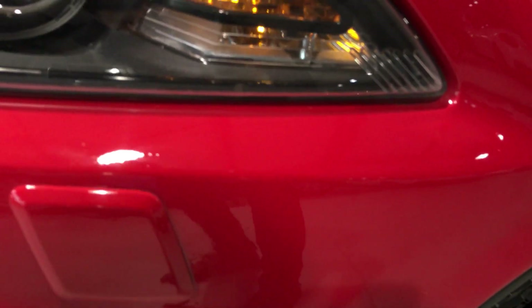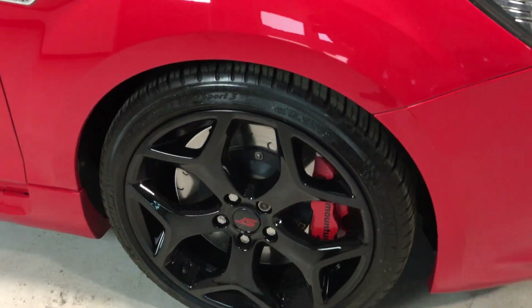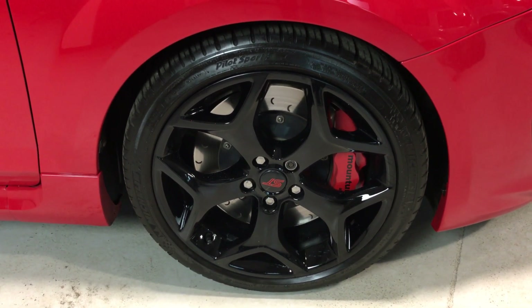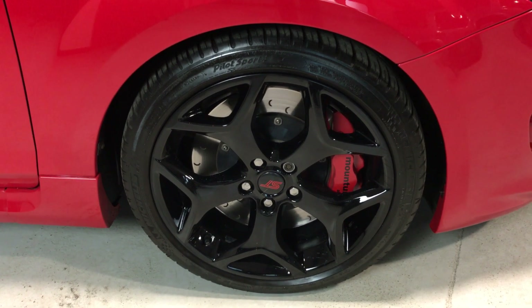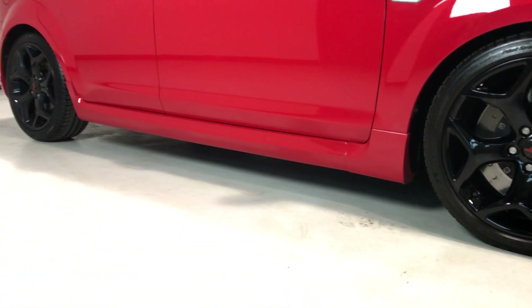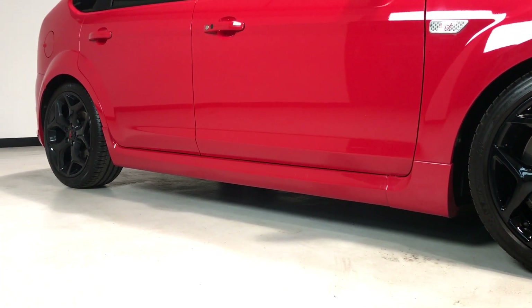It certainly hasn't been thrashed. You can see there just a small section on the front bumper. It's got black alloys, unmarked, and Michelin Pilot Sport tyres fitted. That gives you an idea of how much the previous keeper cared for it — there's no cheap Chinese tyres on there, they are the real deal.